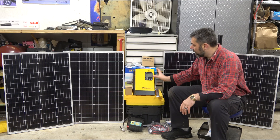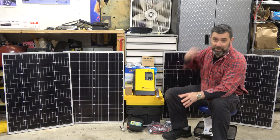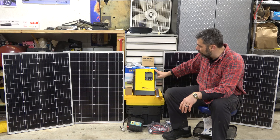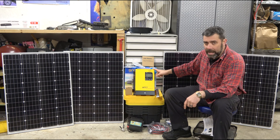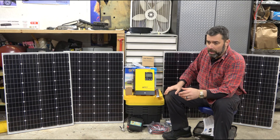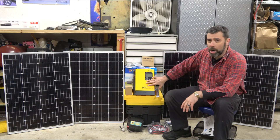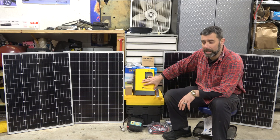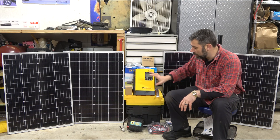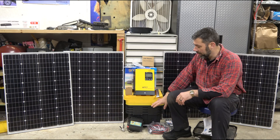This is the main component you're going to be looking at. There are two big investments you have to make if you're going to do this right the first time — this is one of them. This is an 80-amp MPPT solar charge controller. If I had bought a 400-watt kit from Renogy or similar, it would have come with a 20-amp charge controller — a 12-volt kit, 20-amp charger, probably an 800 to 1000-watt inverter.